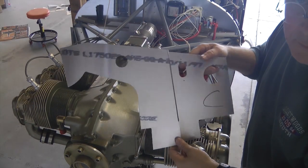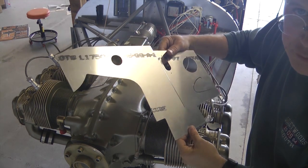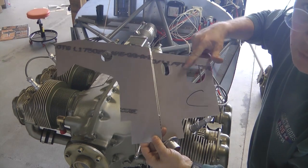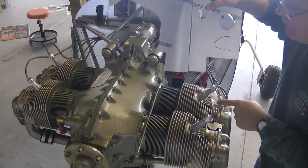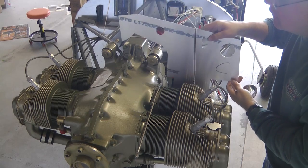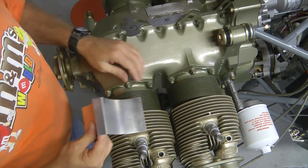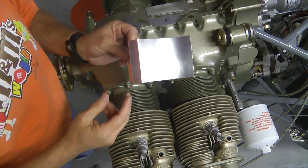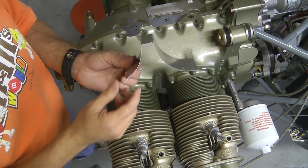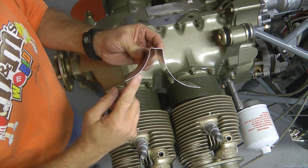We're going to look at part C. This is one of the rather large pieces with a large hole in the corner, and it's going to go on the pilot side right behind the last cylinder. We are on the pilot side of the engine, and in between the two cylinders we need to install a baffle piece. This is letter G. Note that it has a long wing and a short wing.